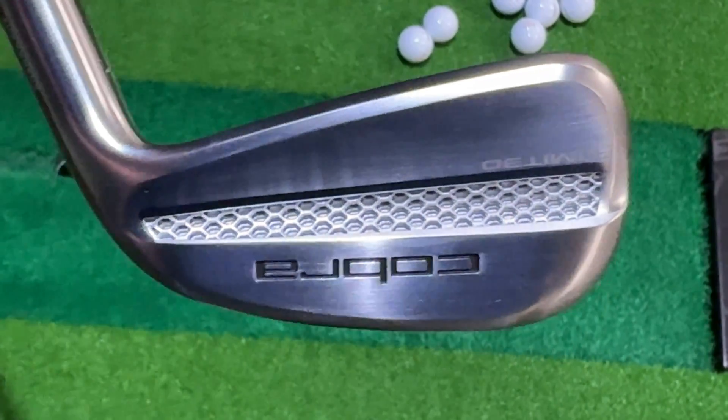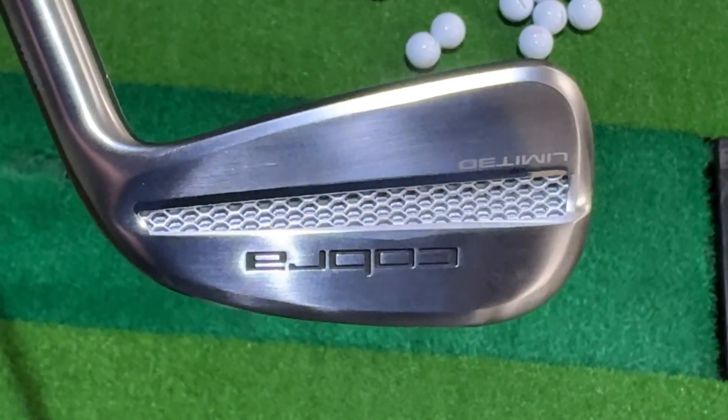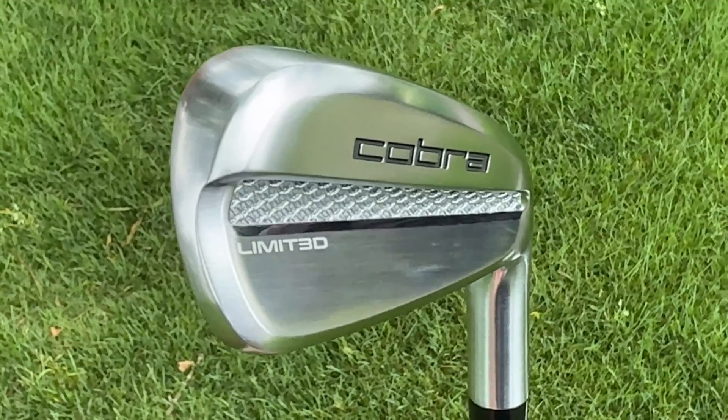As I described in one of my previous videos, what makes the Cobra limited iron special is that this club is 3D printed. So instead of being cast or forged, like pretty much every other iron available out there is, this club is created over a 24-hour period in a 3D printer, basically created in this sort of orientation here. The 3D printer drops in 316L stainless steel powder, one layer at a time, pass after pass, until this iron is finally created.